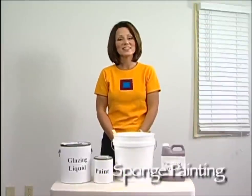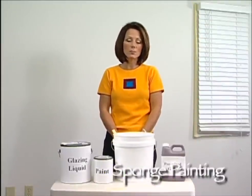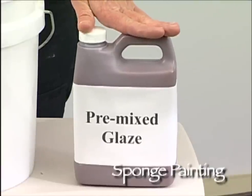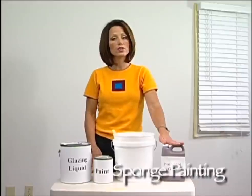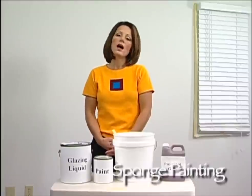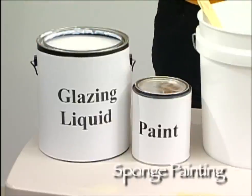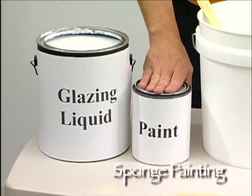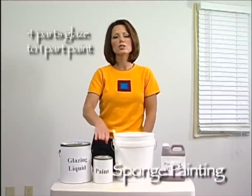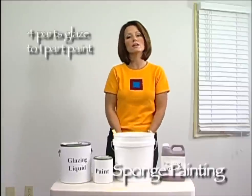When you're using glazes to create your faux finish, you have two options. You can either buy pre-mixed glazes — those are glazes that have color in them already. Or if you want to customize a color to create a glaze, you can do that. How this is done is by purchasing a gallon of faux glazing liquid and combining it with a quart of paint. The ratio is four parts glaze to one part paint. Put it together and mix it up and you have a glaze.